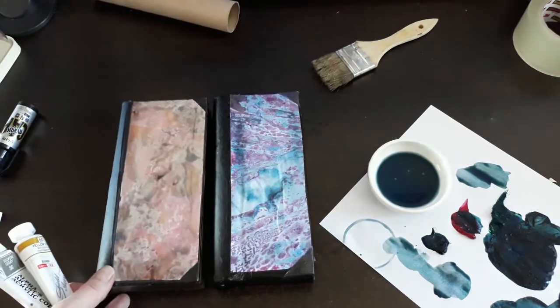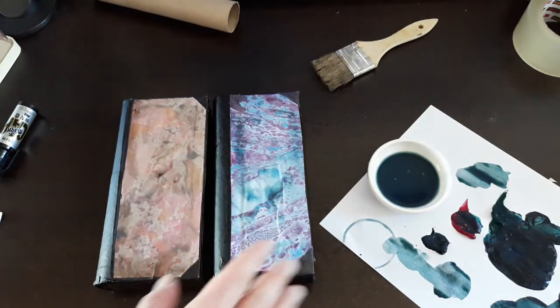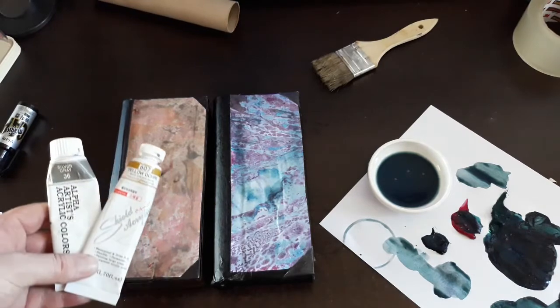With the other book I had made, knowing that there were greens and magentas in the book, I had replicated the colors. I am using a mixture of yellow ochre 607 and a silver gray mixed together for the aging process.